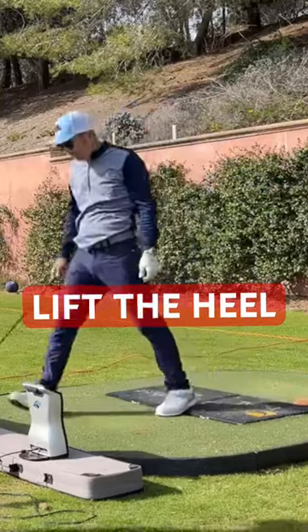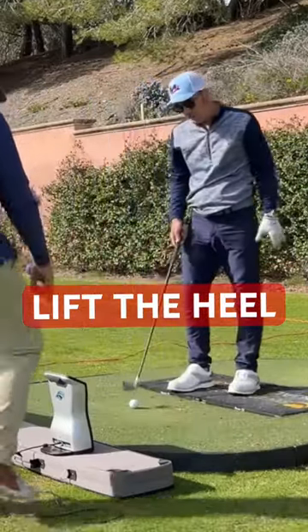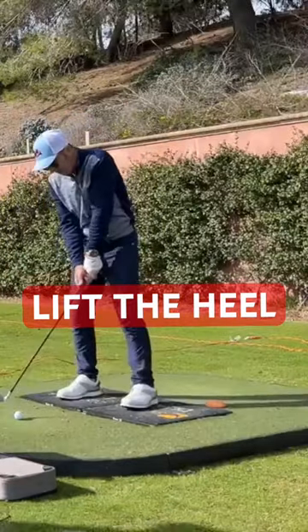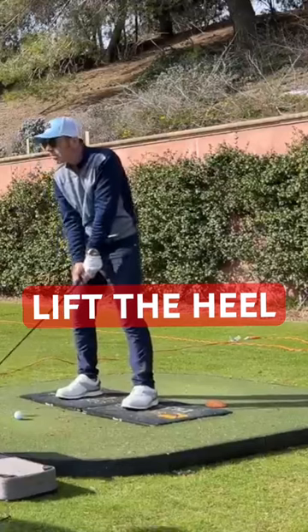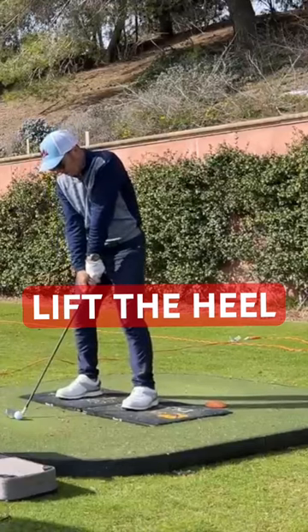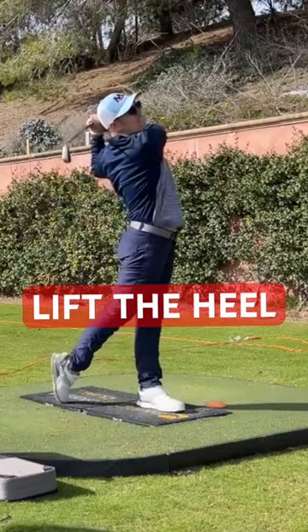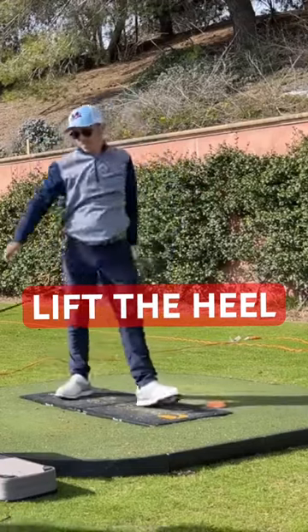Faster on that one — that's 86, that's one of your fastest ball speeds. I'm thinking this is gonna be good for driver. You might not do it for irons as much, but for driver we're going to really release that heel. Gotta be 86 — that was smart.